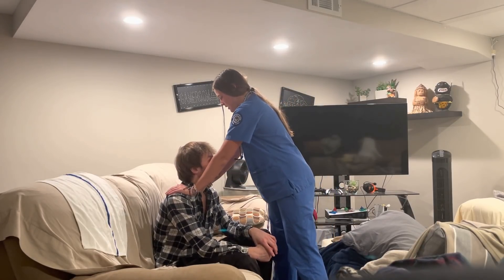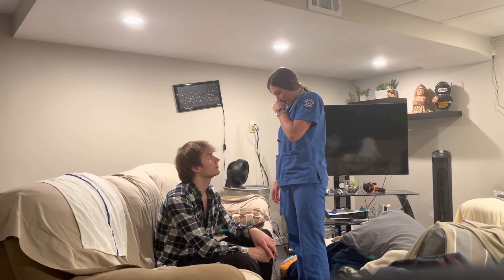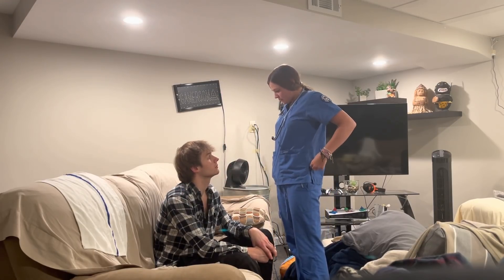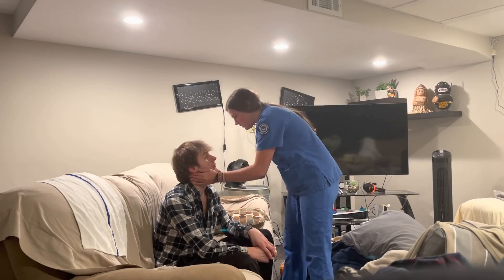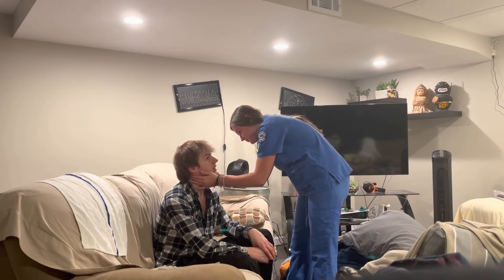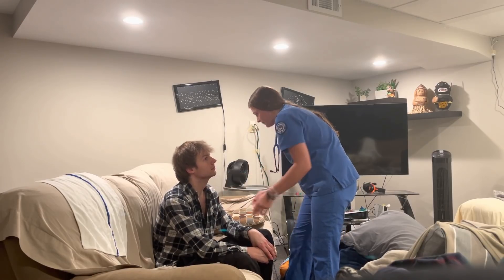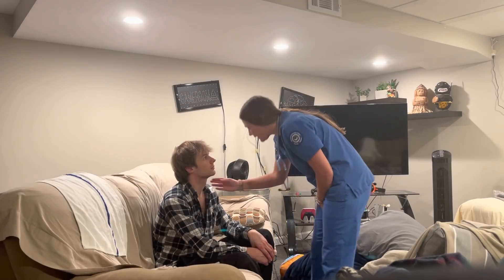Now I'm going to do the deltoids. Good deltoid strength. Trachea midline, and I'm going to look at your lymph nodes — tell me if there is any tenderness. No tenderness. I'm going to check your carotid pulse, one at a time. Looks good.